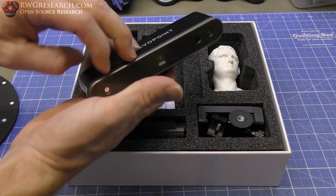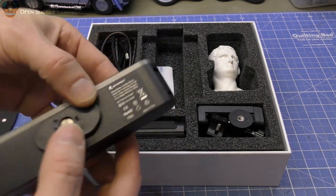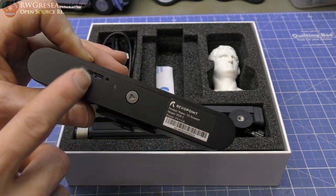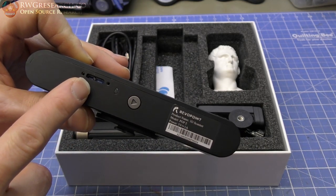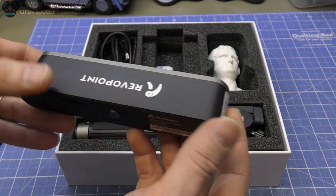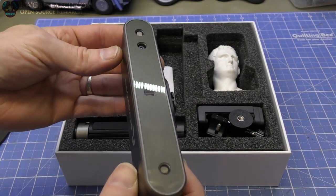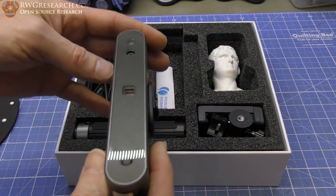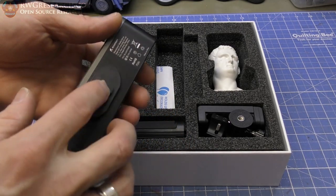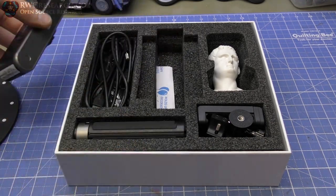Got a 3D printed platform that has the dots applied to it so it can pick up the area. Here is the actual scanner itself. It's already got the attachment here and it also has a push button. Also has a connection back here for power and data — 5 volt at 1 amp. This is full glass on the front which is really nice, so you can wipe this clean if you need to. It's all protected, and it's got a quick connect here for a standard threaded port.